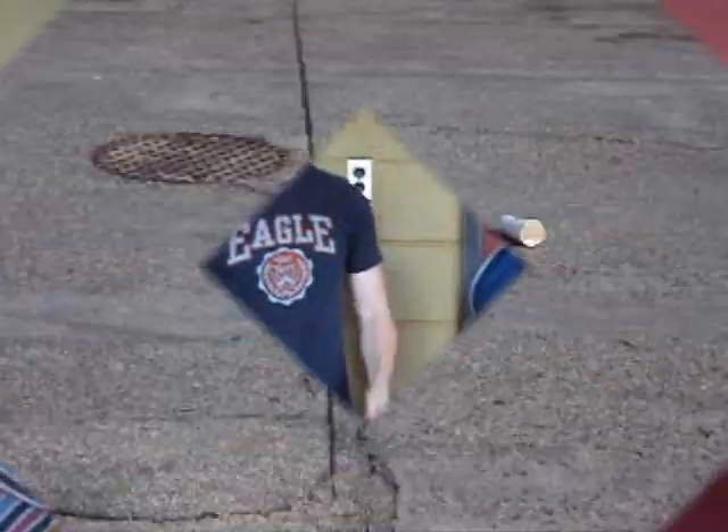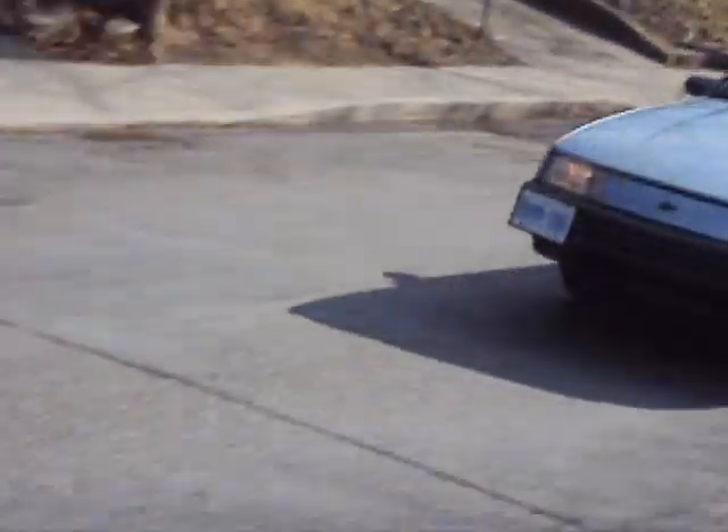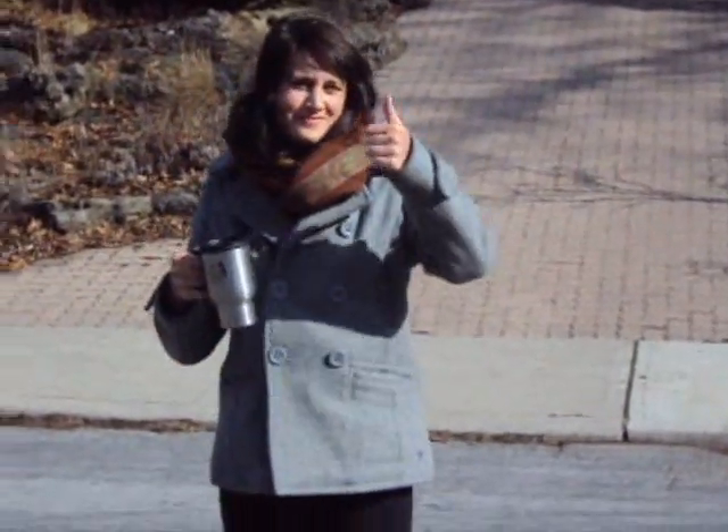Watch as a car destroys this regular paper mug. Now watch the same car not even give a scratch to the stainless steel mug. Delicious.